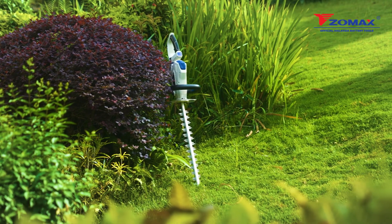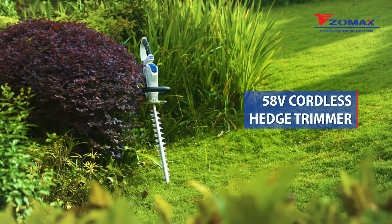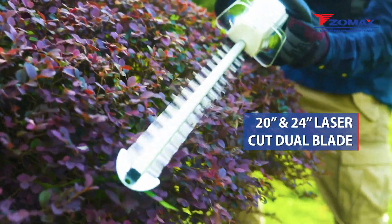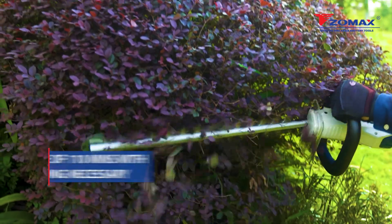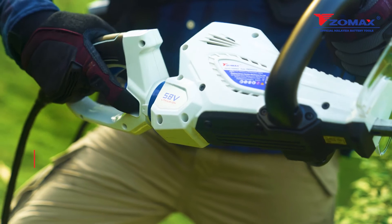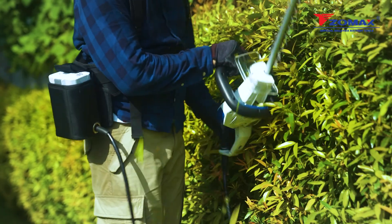The Zomax 58 volt cordless hedge trimmer is the perfect lightweight and flexible gardening tool. Featuring a 20 and 24 inch laser cut dual blade and weighing only 3 kg, expect high performance of up to 110 minutes with no loading necessary. Adjust between 5 rotating angles of function to suit your trimming needs.